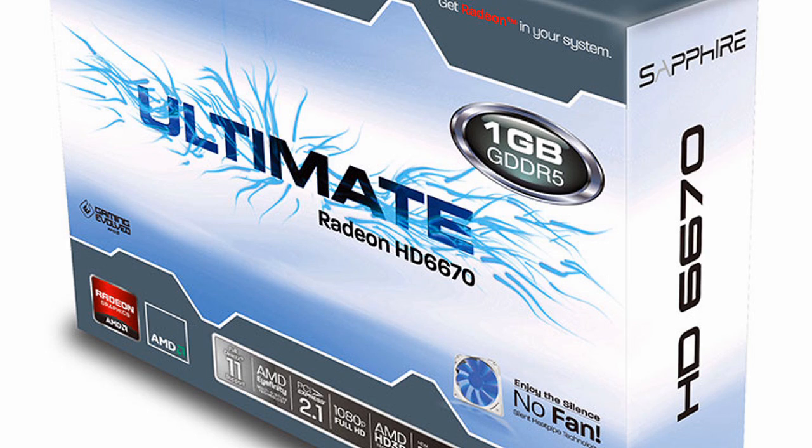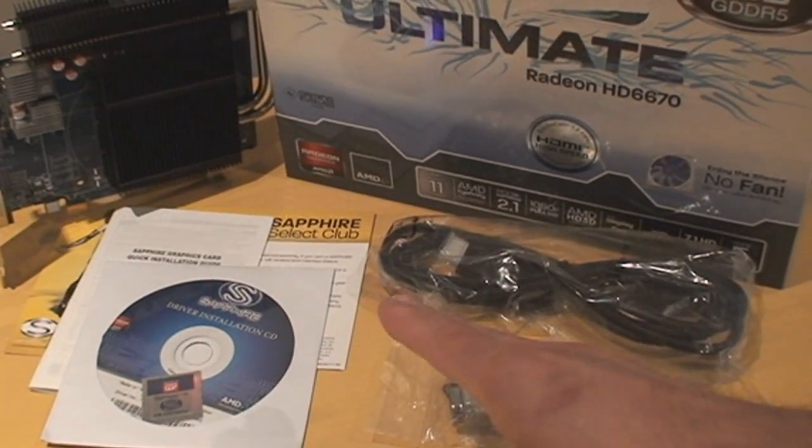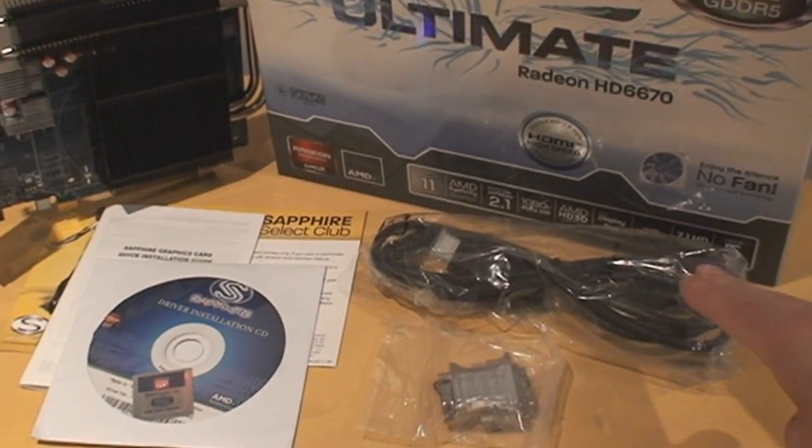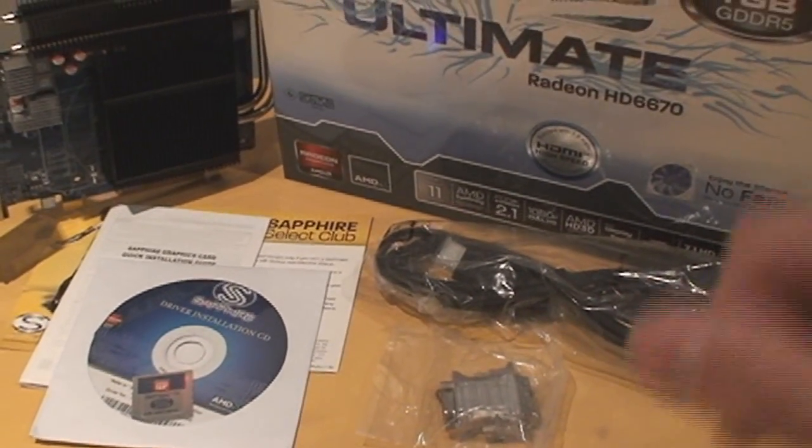I reviewed the Sapphire 6670 with the fan. This one is fanless, so it's the silent edition really, but it's called Ultimate because it also comes with the game Dirt 3, an HDMI cable, and a VGA adapter for older monitors.